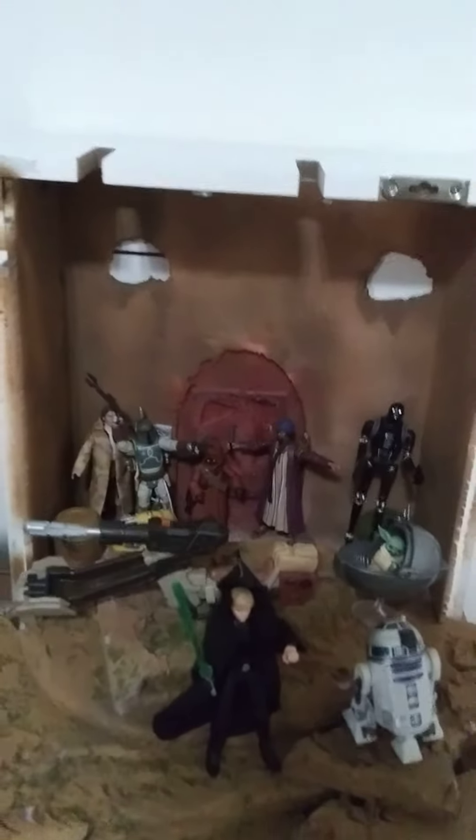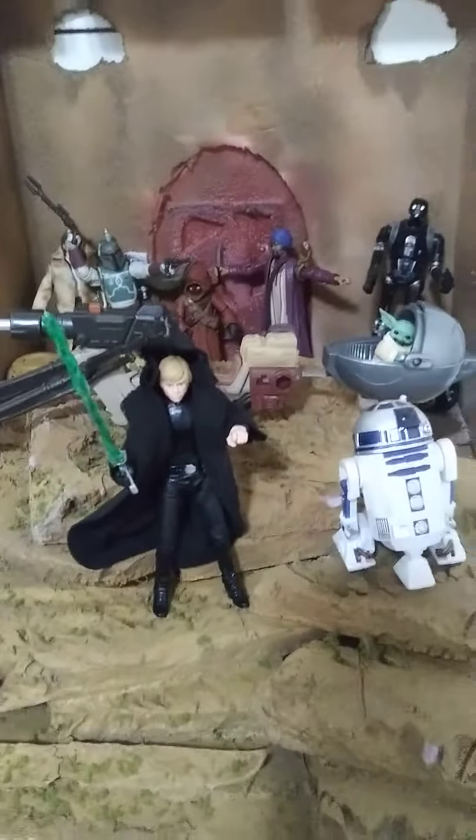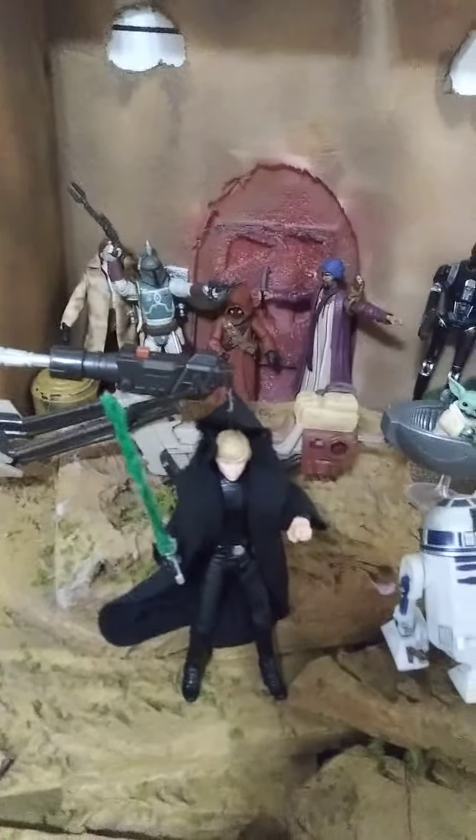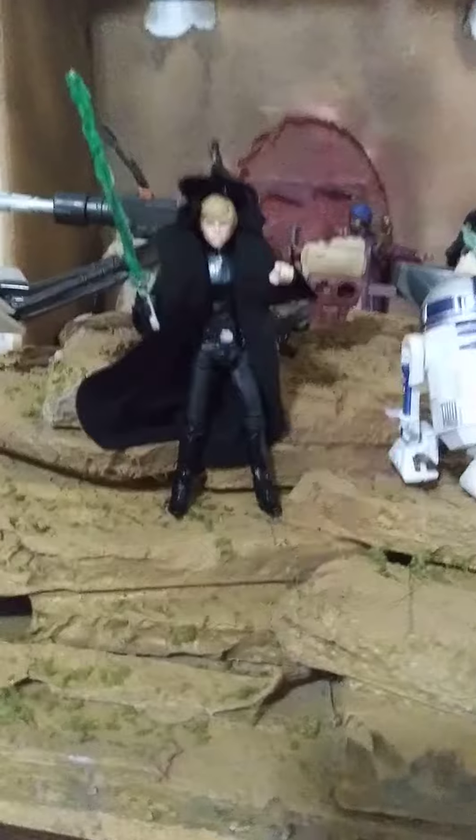Alright, what's up everybody, this is Jay Dioramas, back again with this Tatooine scene. It's my custom Luke.